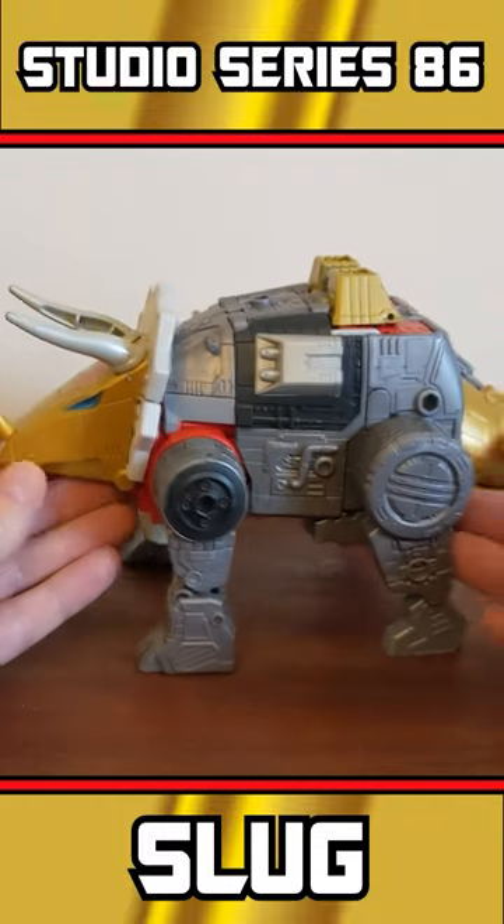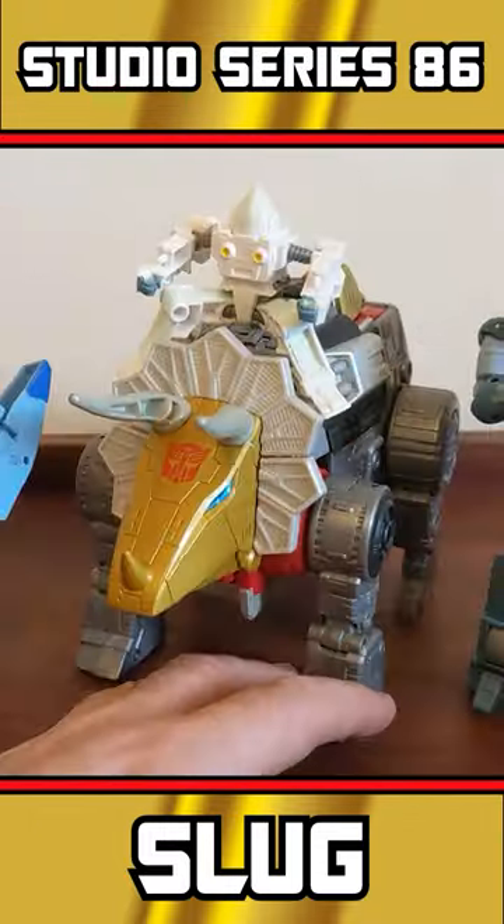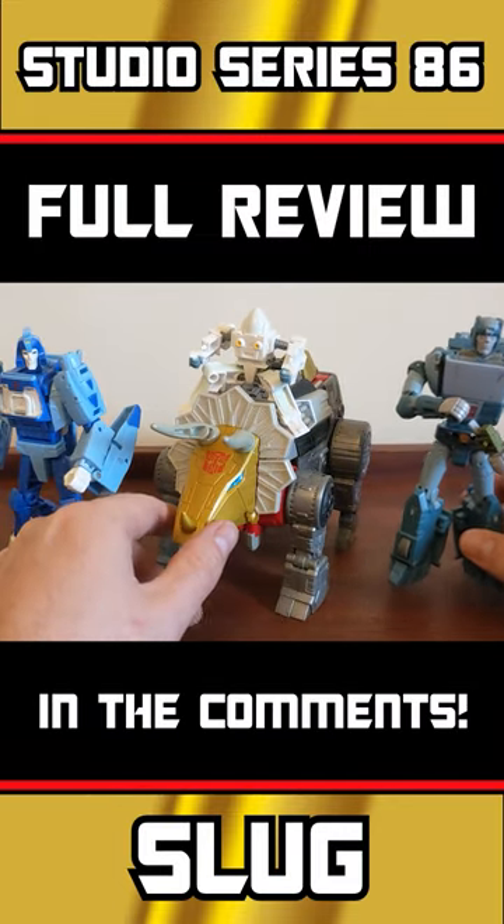I think that looks absolutely top tip top — that's exactly what I wanted. And consistently with these guys, they look better in person than they do in photographs.